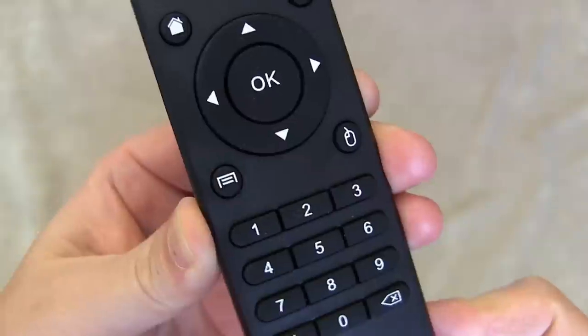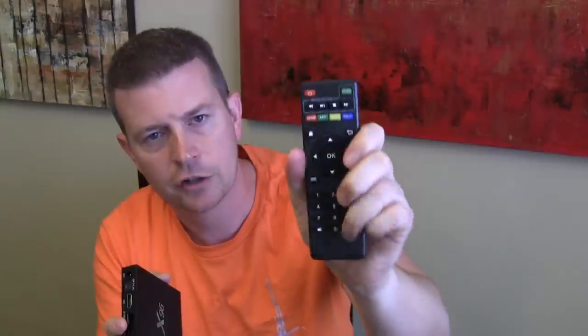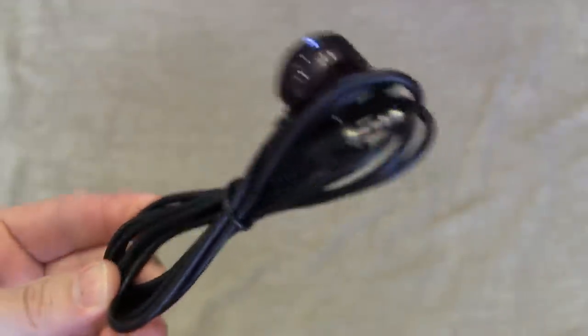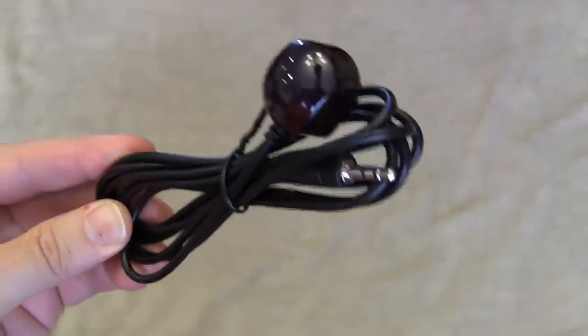The remote also has a setup button to jump into settings and an apps button, so you can handle most basic features. It also comes with an HDMI cord, the power cord, and an infrared extender. If you mount the box on the back of your TV or in a cabinet, the infrared sensor on the front would be blocked, so you can plug the extender in the back and position it where the remote can reach.